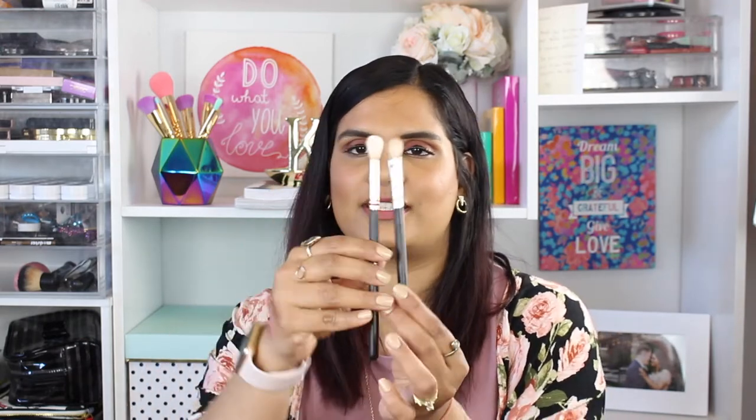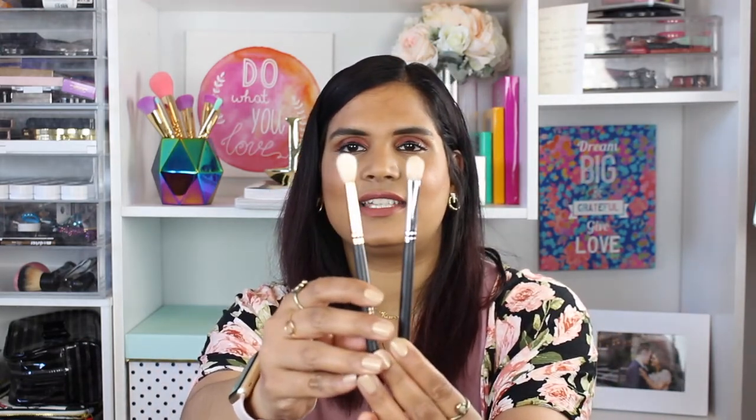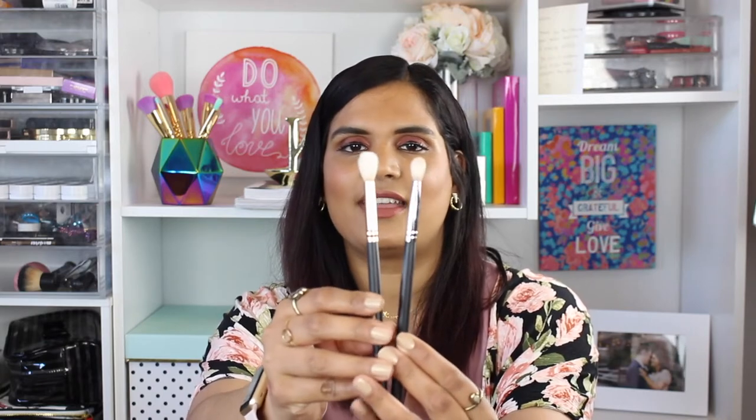This is the Morphe M433 — it's fluffy but a little more pinched at the ferrule, making the bristles more tapered. This is great when you want to pack on a darker eyeshadow shade, like for a smoky eye. I love using it in the outer corner, sticking it into the eye socket and moving back and forth, then slowly pulling the darker shade into the transition shade to blend. The pinched ferrule makes it more precise than a standard dome brush.